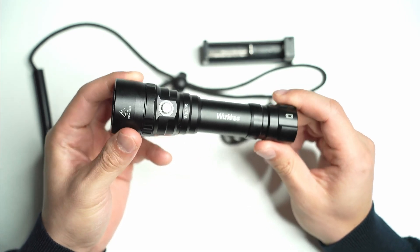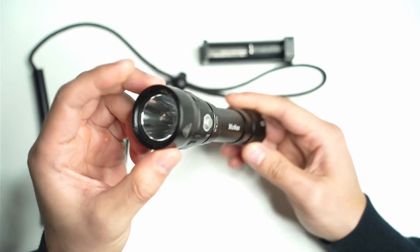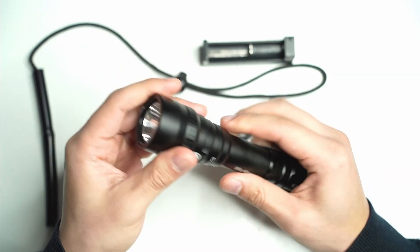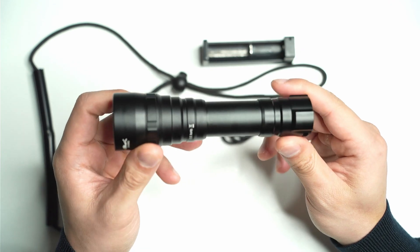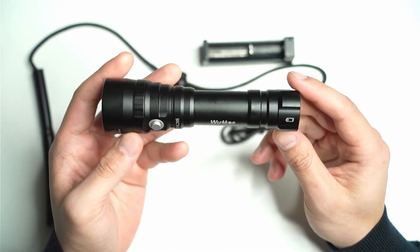I've used it for about a couple of weeks now and it's certainly built like a tank. It's quite heavy compared to some other lights of similar size, and it's also waterproof rated at 150 meters, which I think is really impressive for a 20 to 30 dollar flashlight.